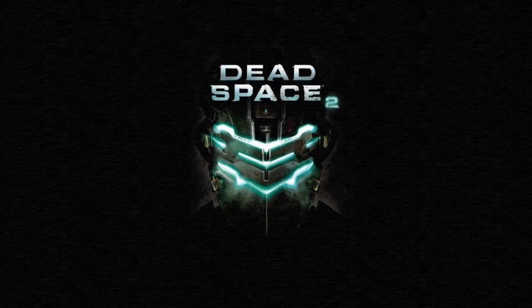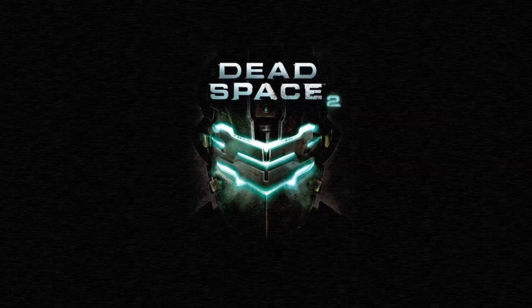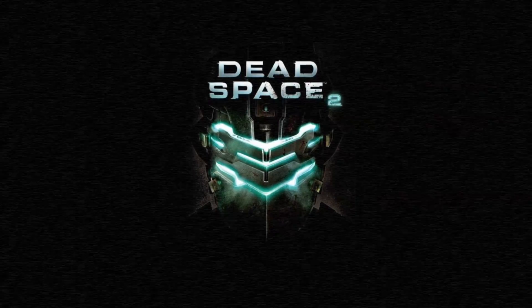Today's video is brought to you by the Motherboards.org Gaming Deal of the Week. Get Dead Space 2 for only $4.99 on Amazon. Check out the link in the description below.